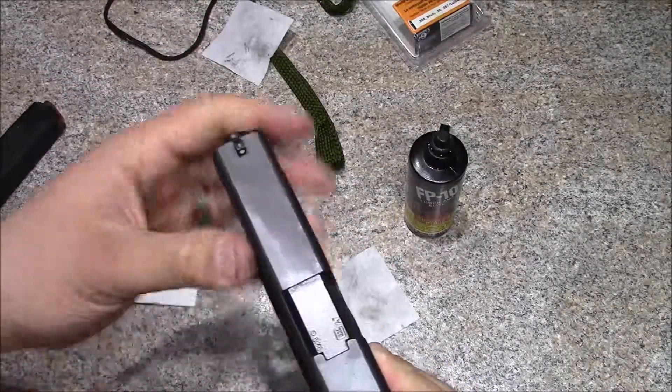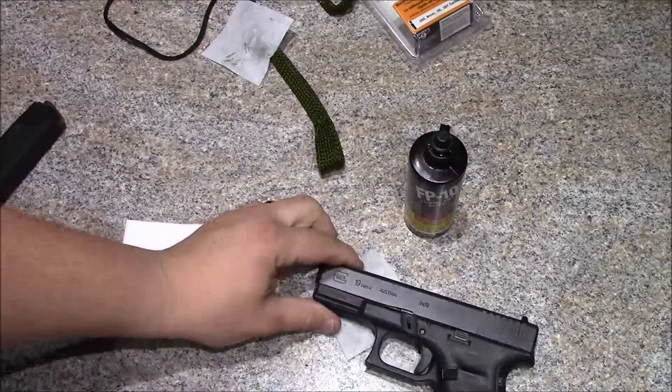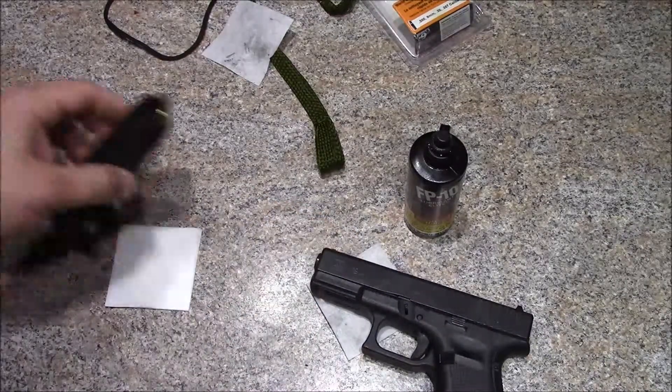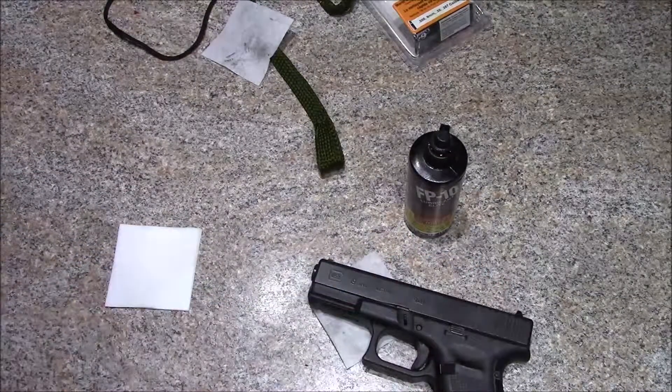That's pretty much it — that wraps up my quick video on how I go about cleaning my Glock. Hopefully it helped you out. Like, comment, subscribe, and we'll see you in the next one.